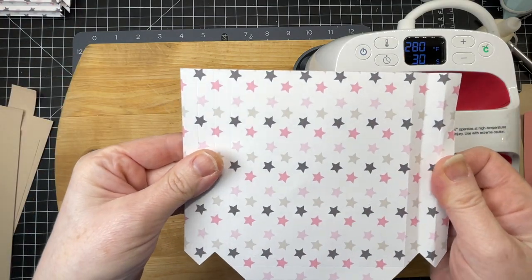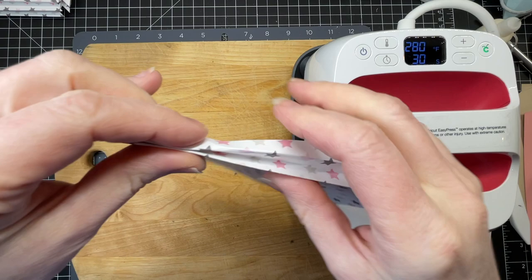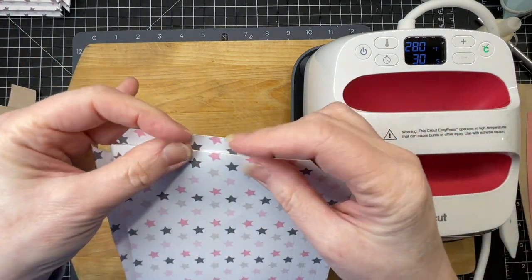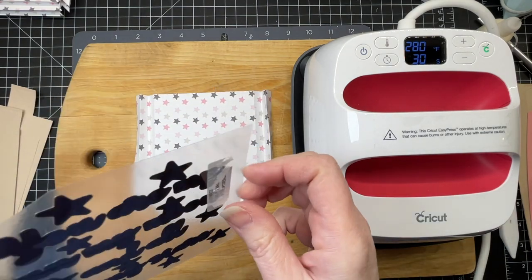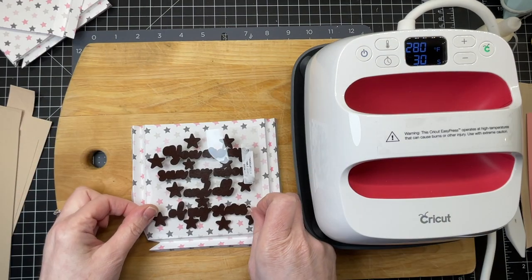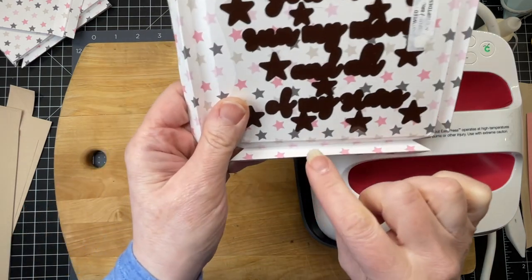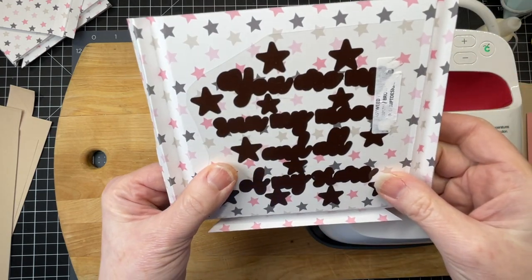This is one of the front pockets on my diaper bag and I'm just folding down on all the score lines. I'm applying text to this little pocket — I've cut the text out of some iron-on scraps. This is my base layer and I'm going to center it as best I can within the score lines, putting it a little bit towards the bottom because I have a border up here and I don't want it to interfere.